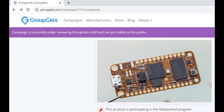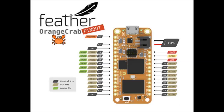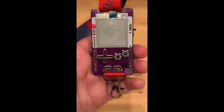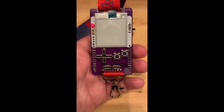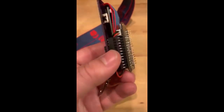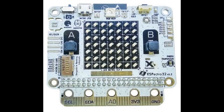GroupGets has a preview of the new Orange Crab in feather format. It's FPGA-based — a fair price for a powerful board, but it's a beast. There's also a feather e-ink badge — so cute — made for the JoCo Cruise. It's e-ink and on the back it's a feather.